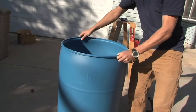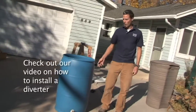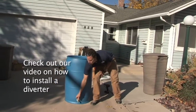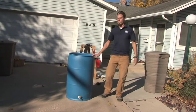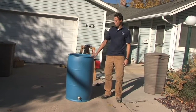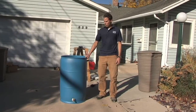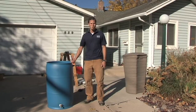Now we have our completed barrel. This is where the diverter connects — rainwater will come in here, and it will also overflow from this point if needed. This is our outlet where we can take water when we need to use it for our garden or home. This is an easy, cheap, and cost-effective way to build your own rain barrel, and it's an example that works really well here in Utah.